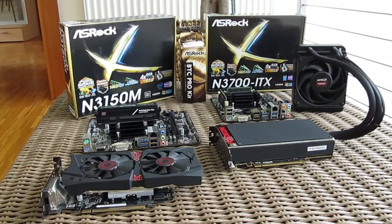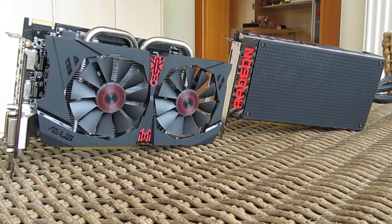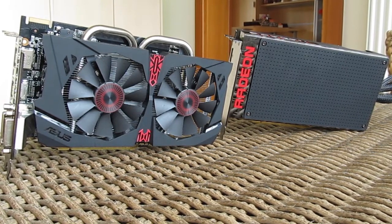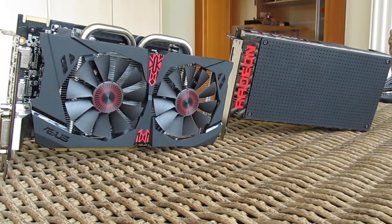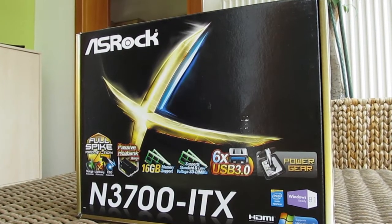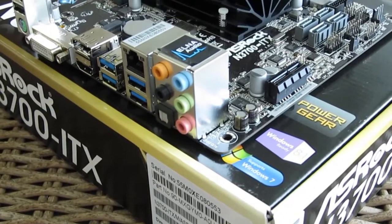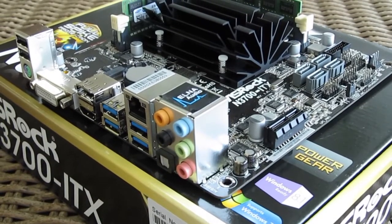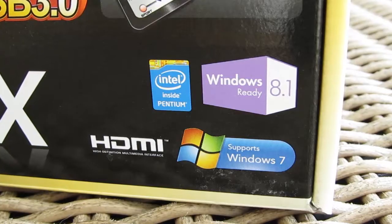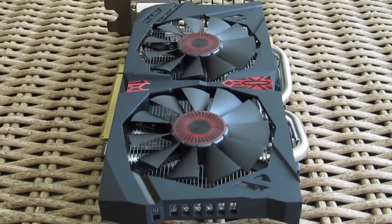We rounded up certain hardware to see how a dedicated graphics card stacks up with a borderline mobile-like CPU platform like Bay Trail-D, which is made for tablets and net-tops — low-power devices in general. As we had in hand the aforementioned Asrock N3700 ITX motherboard, our first thought was to check out if this new successor, the Intel Braswell platform, can offer enough horsepower to run a dedicated lower-tier graphics card to its full potential.